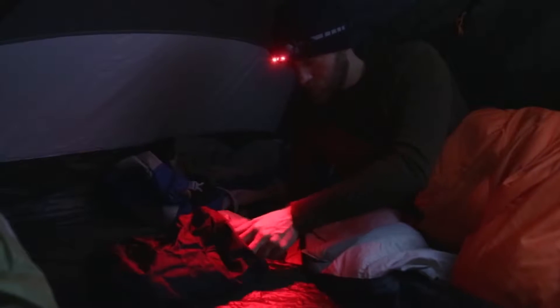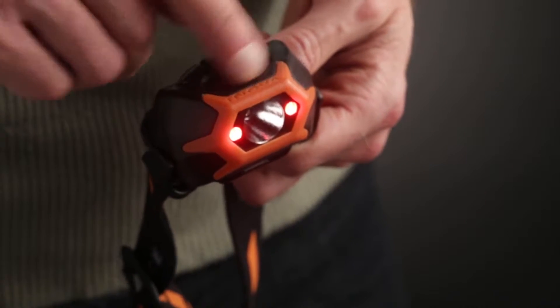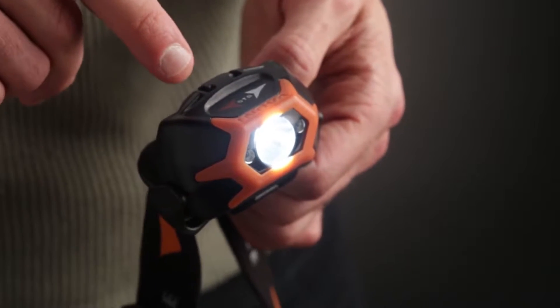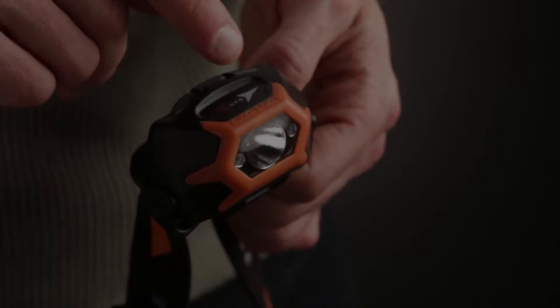To access the individual modes, with your fingertip, swipe across the swipe pad. One swipe for high, another swipe for medium, and a third swipe for flash mode. These swipes must be completed within two seconds of each other, or your next swipe in either direction will simply turn the flashlight off.